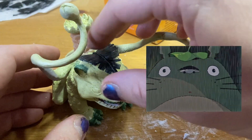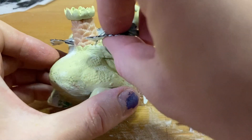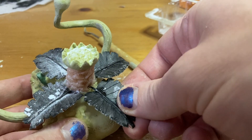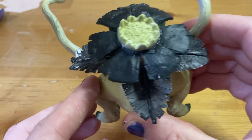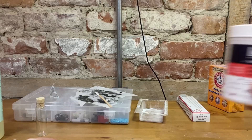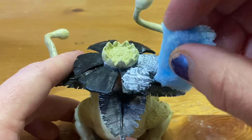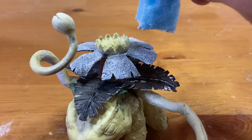Then I added this cute little Totoro leaf using the same method, followed by the rest of the leaves, and finally the flower petals. But I still wasn't happy with the texture of the petals, especially with the superglue welding marks left behind. So I brought out the big guns — modeling paste. I watered it down and then stippled it on with a sponge. This looked so much better. And with that, it's done and ready to prime.